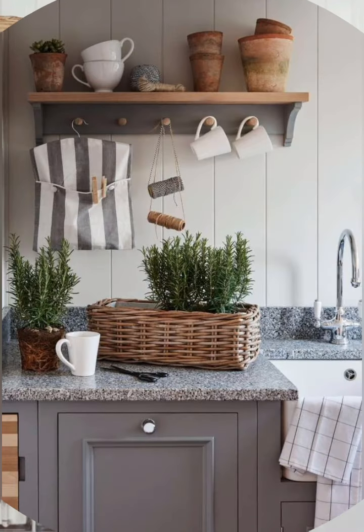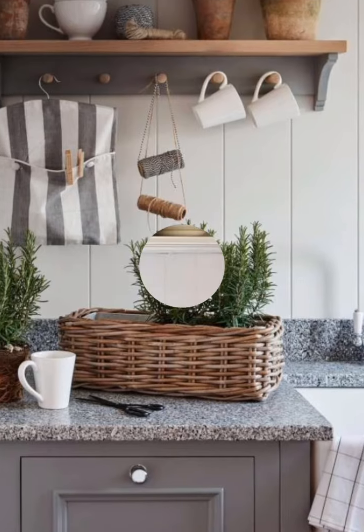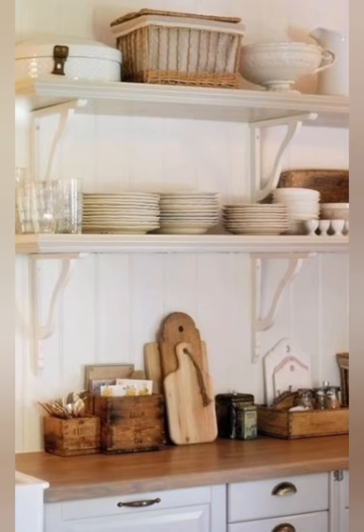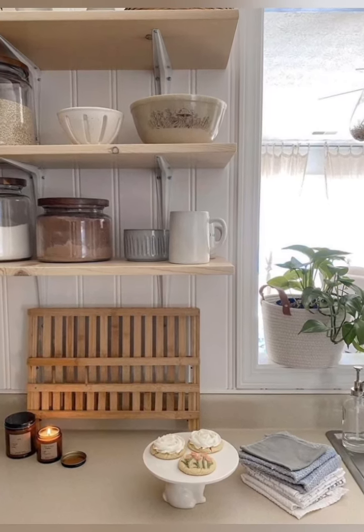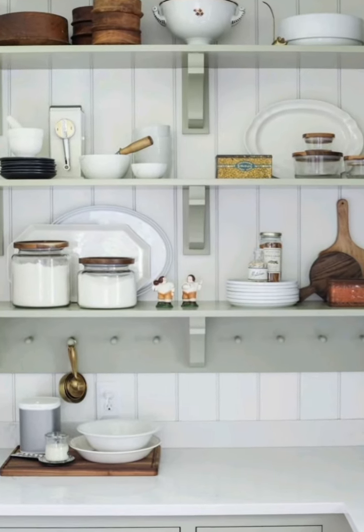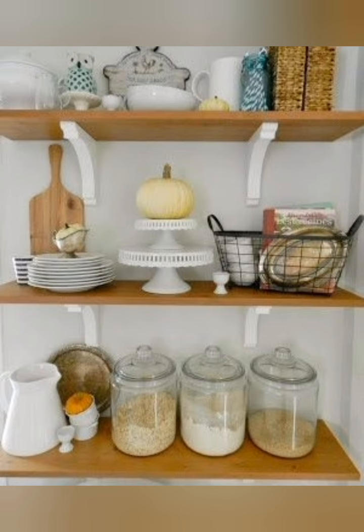Use wire baskets for fruit and vegetable storage. Create a small herb garden in the kitchen. If possible, use vintage or vintage-style appliances. Apply distressed finishes on furniture and cabinetry. Add plaid fabric accents in cushions or curtains.